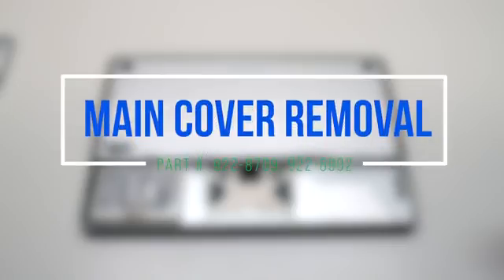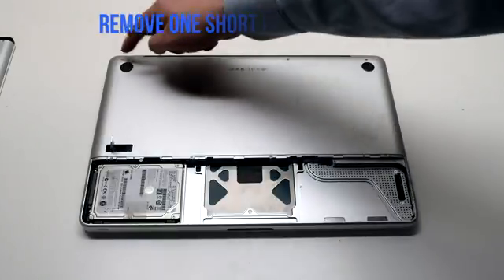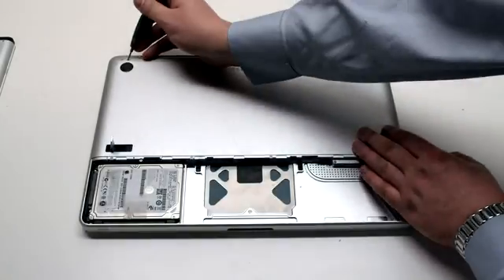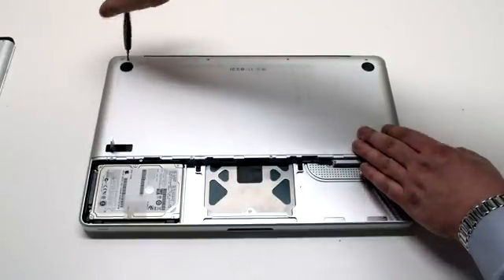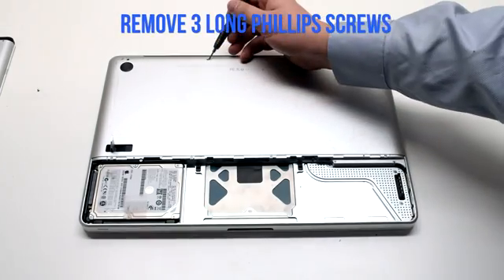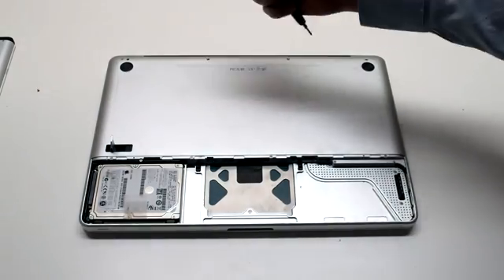Main cover removal. The main cover is attached with eight phillips head screws. There are four in the top — three of them long and one short one. The one in the top left is the short one that should be removed first, then the three long phillips head screws.